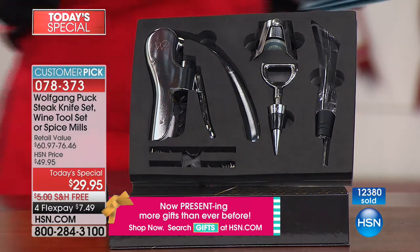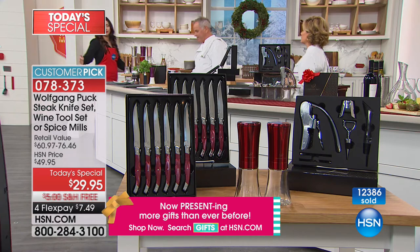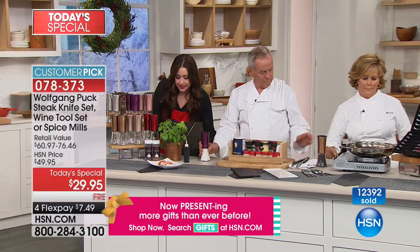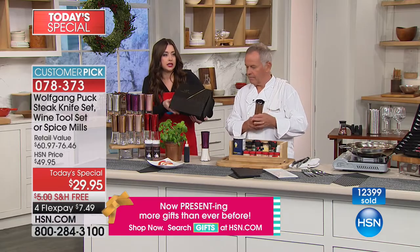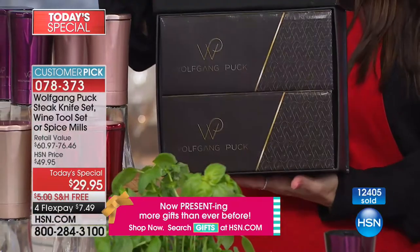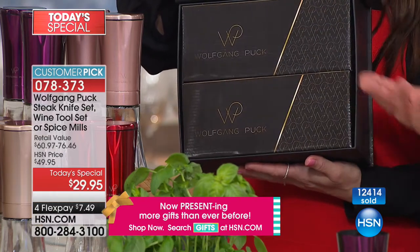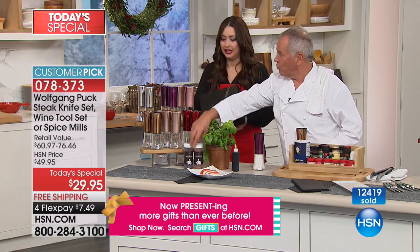Seven dollars and 49 cents — the majority of you are picking up multiples because this is all about fantastic gifts this holiday season. These will be fifty dollars when they come back. They're gift boxed and ready to go. The spice mills are individually boxed on the inside, so if you want to split them up — one for one person and one for another — that's perfectly fine.